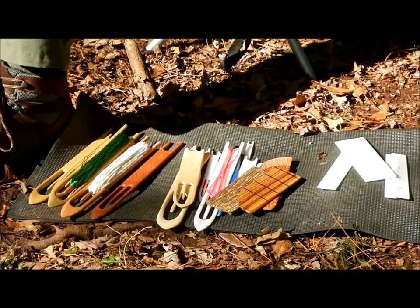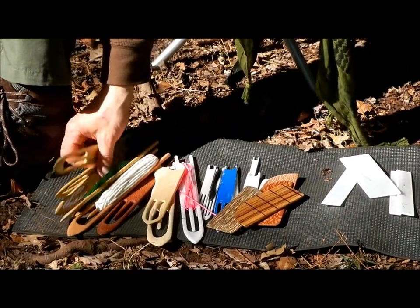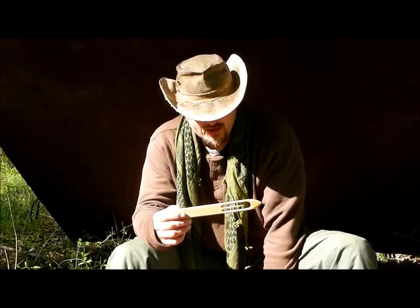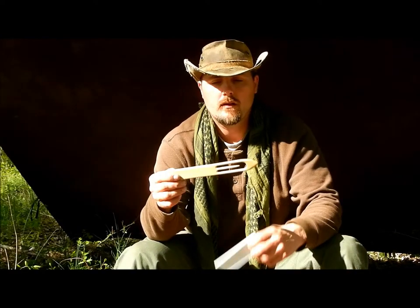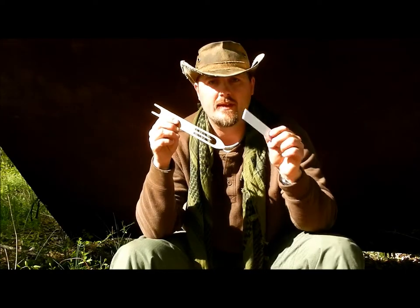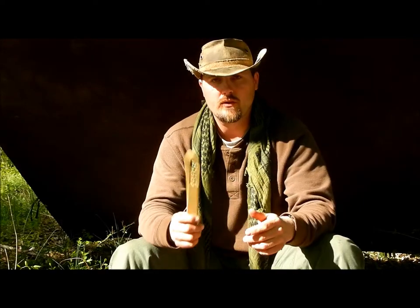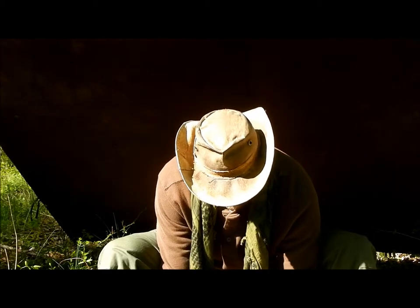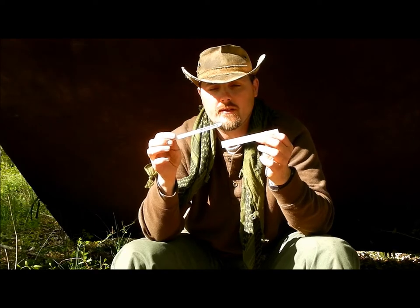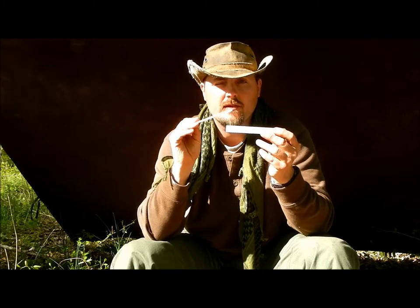One important thing about mesh gauges and needles: your needle has to be smaller than your mesh gauge. As you can see, you cannot use a large needle with a small gauge because the needle will not fit through the hole. So always remember — your needle needs to be smaller than your mesh gauge. When you're making or purchasing your needle and mesh gauge, make sure your mesh gauge is larger than your needle.